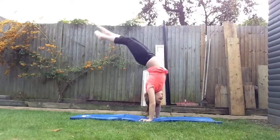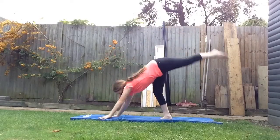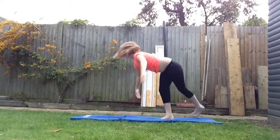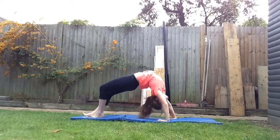This is what the skill looks like, and for the skill you'll need a handstand and just a normal bridge up.